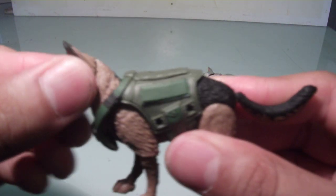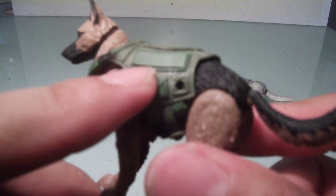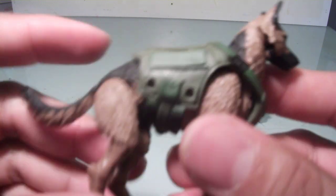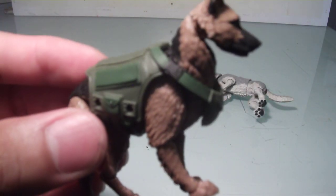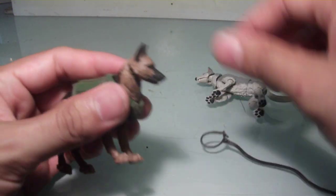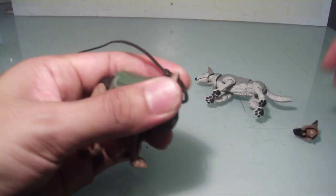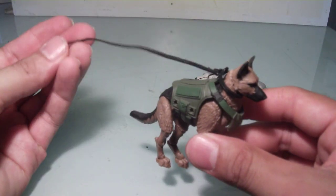The German Shepherd has a combat belt, which is really nice. As you can see, there are holes which you can plug things into — like maybe an ammo pouch or a walkie-talkie — anything Marauders has available on their website. He also has a leash, which you just pop on, and there you go. You can put the leash on him.